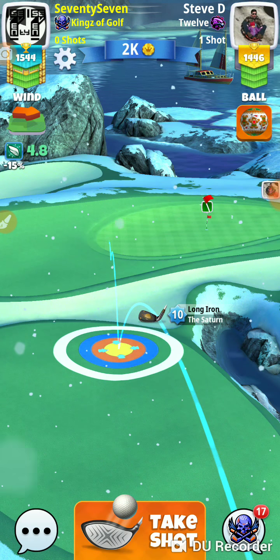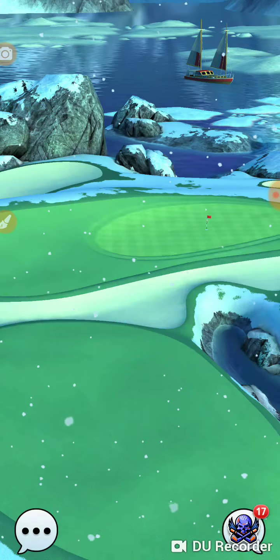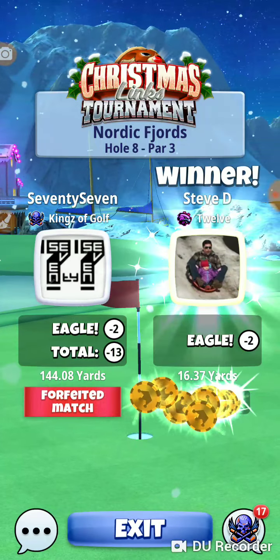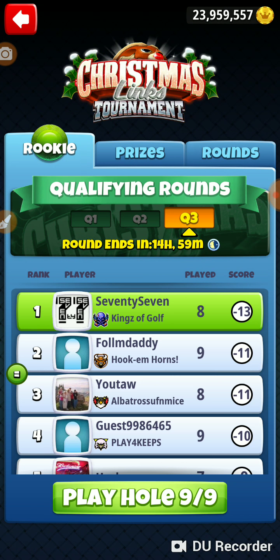I am not interested in playing this hole, so we will forfeit. Alright, that was hole number 8 of the Christmas Links tournament in the rookie qualifying round. Thanks for watching.